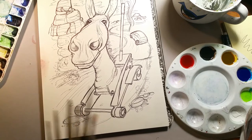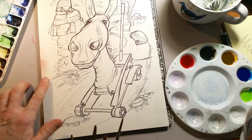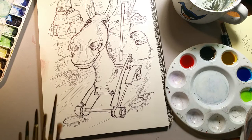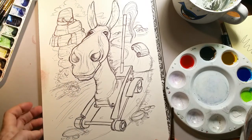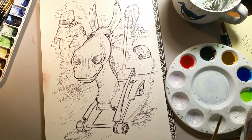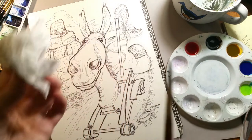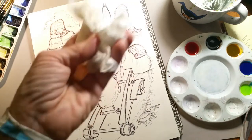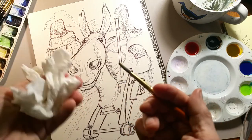I accidentally got some red on there — I touched it and we got it smeared. So what we're going to do now is use that pink in the composition. That's basically what you want to do whenever you make a mistake — throw it into the composition and nobody will ever know.